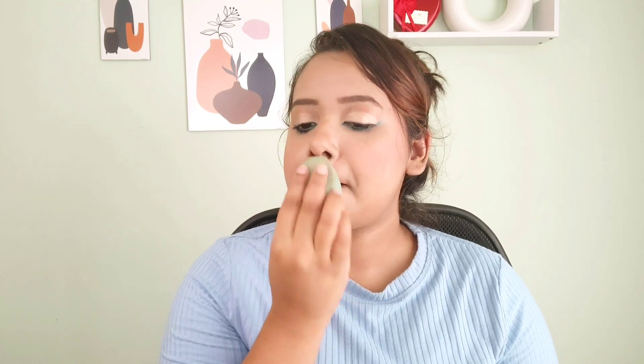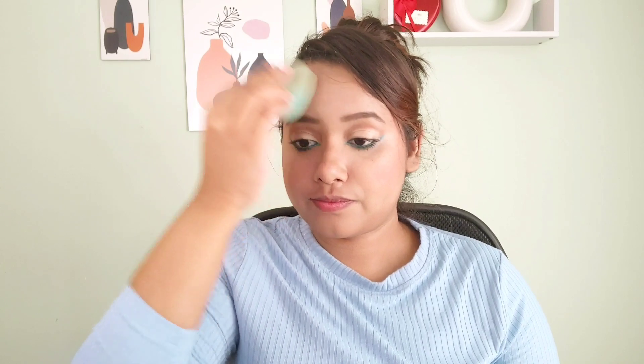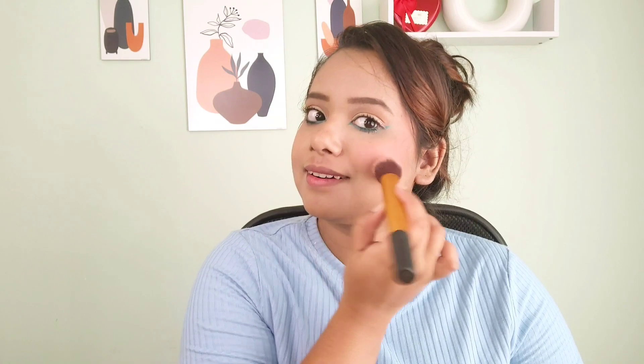I'll be using this setting spray again to set everything before applying the highlighter — I always use the fixer before the highlighter. Then I'm using a damp beauty blender to dab any excess product and blend everything out. I felt the blush was looking too subtle, so I intensified it again using the same Kiro blush.